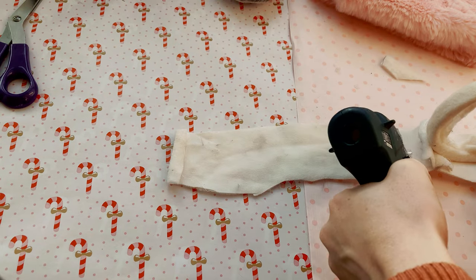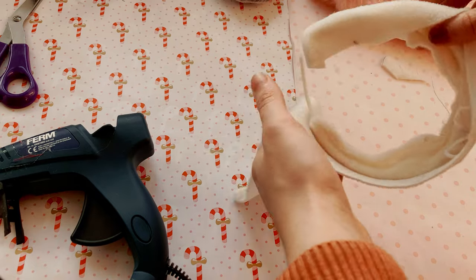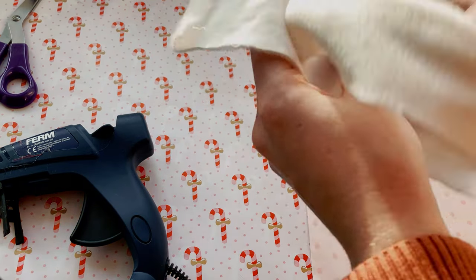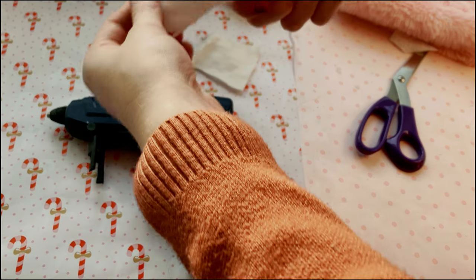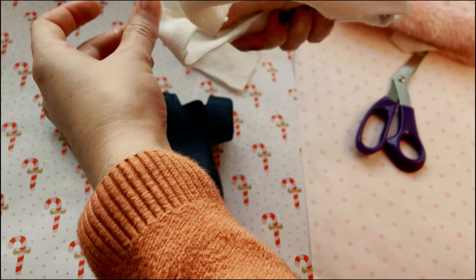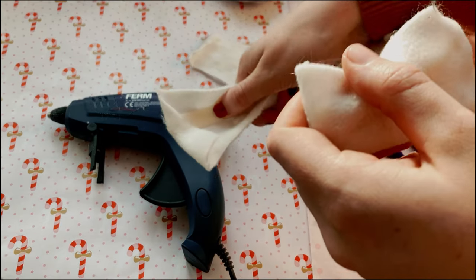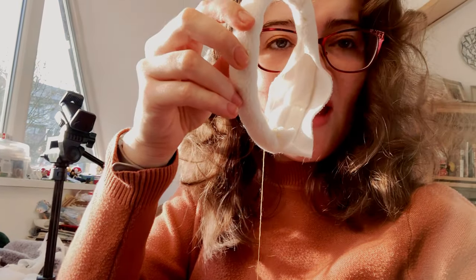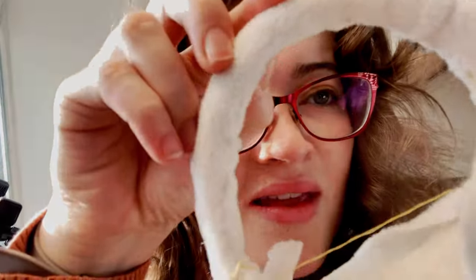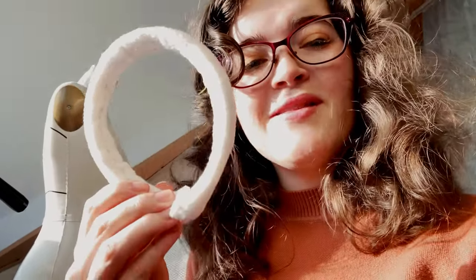Now we're going to use this leftover lining material and wrap it around the top, securing it with a little bit of hot glue. This is optional, but because I had a plastic headband I wanted it to look and feel a little bit sturdier. All I did was wrap the headband lengthwise with the material, covering the ends by folding them over and gluing the insides together so it would remain a nice neat finished edge. Now I'm going to finish the side by sewing a finishing seam. Here's the headband completely sewn.